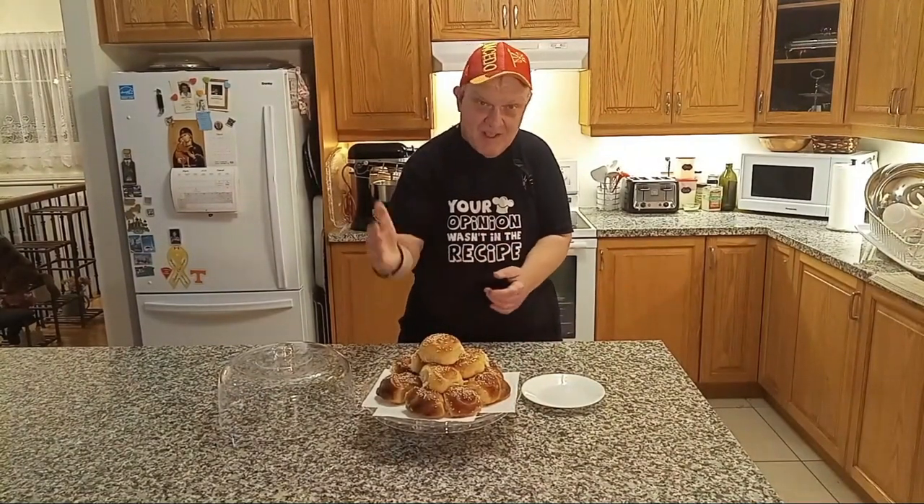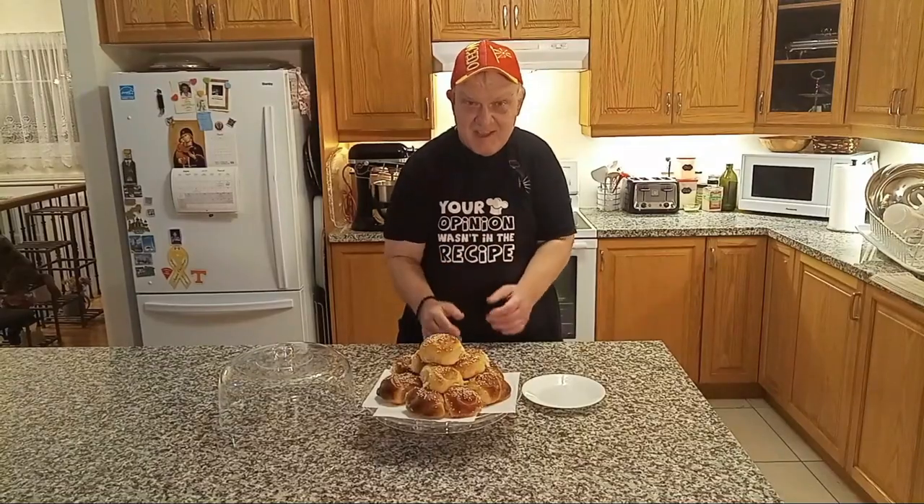Welcome to my kitchen. Today we're making Easter bread. Come and see, check it out.